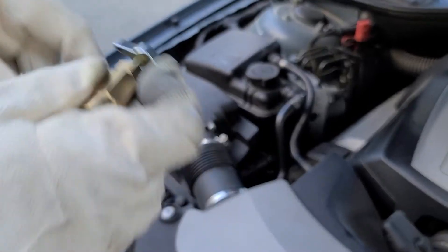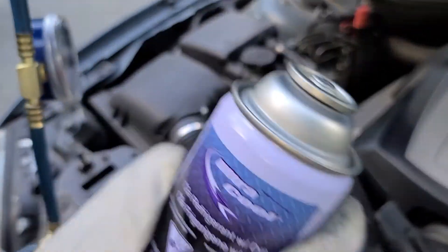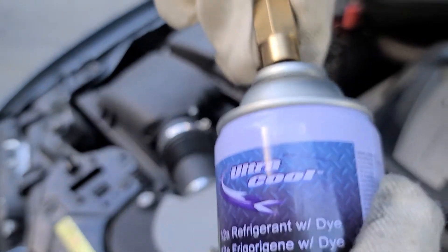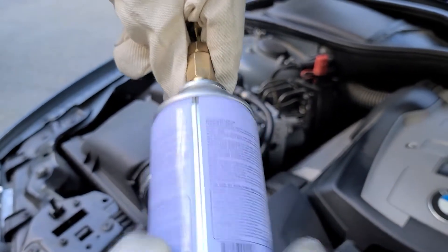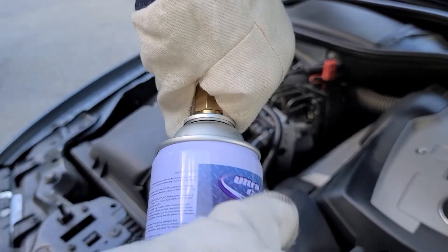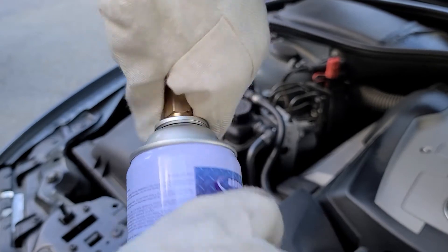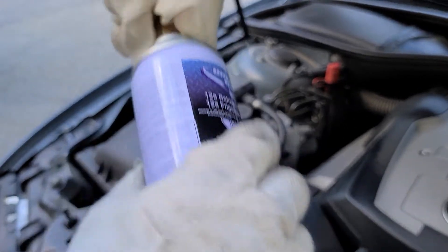So the needle is up. There's a thread on the top of the can — you can close your can onto it. Make sure it's secure and tight. And never forget your safety gloves and safety glasses.